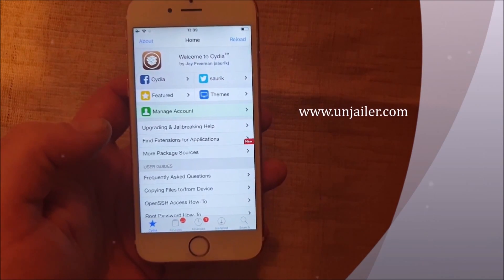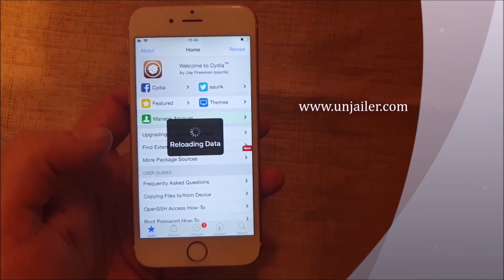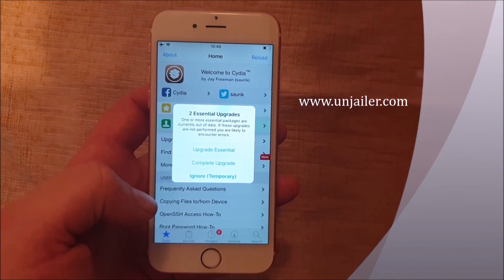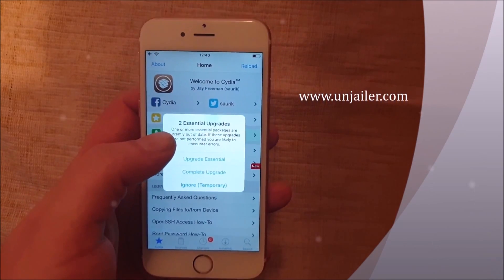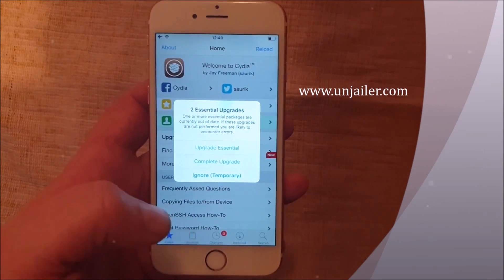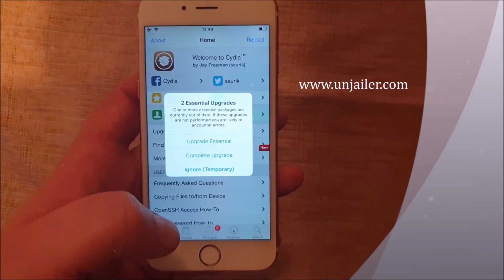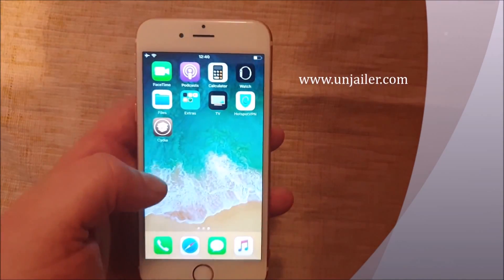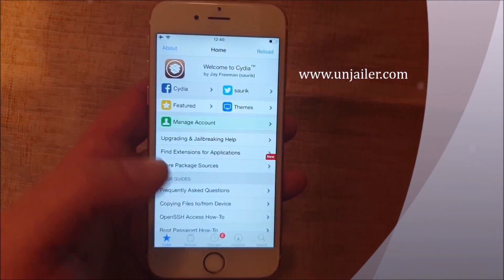Less than three minutes — that's the time it took to jailbreak the new iOS 12.1.4. The jailbreak injected apps are of course 100% free. When you start Cydia for the first time it will ask you to upgrade the essentials — naturally that's the first thing you should do once you're jailbroken.